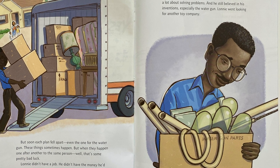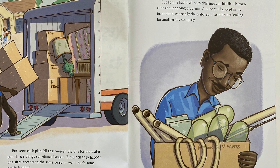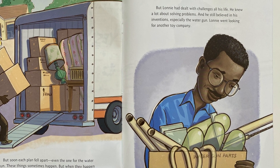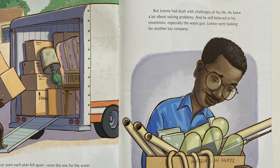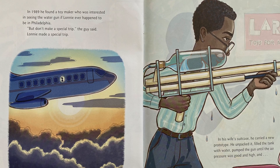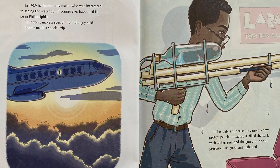Lonnie didn't have a job. He didn't have the money he'd been counting on. He and his family had to move out of their home and into a little apartment. He was angry and scared. But Lonnie had dealt with challenges all his life. He knew a lot about solving problems. And he still believed in his inventions, especially the water gun. Lonnie went looking for another toy company. In 1989, he found a toy maker who was interested in seeing the water gun if Lonnie ever happened to be in Philadelphia. 'But don't make an extra trip,' the guy said. Lonnie made a special trip.